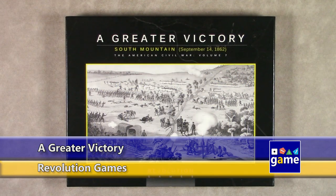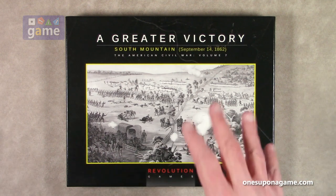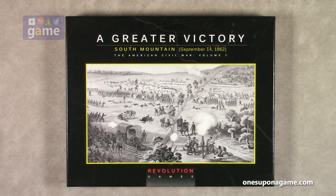Hi, welcome back to Once Upon a Game. I'm Kevin Kitchens, and in this episode we'll do an unboxing of A Greater Victory, South Mountain, September 14th, 1862. This is part of Revolution Games' American Civil War series, volume seven in the series. This is the Blind Sword system created by Herman Lutman, and this is the most recent release in the boxed edition. So let's open it and take a look at what you get inside.